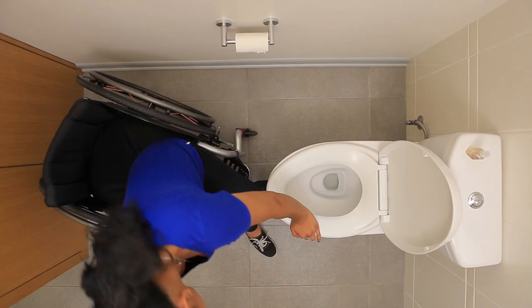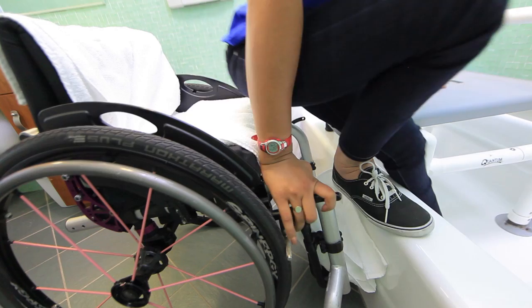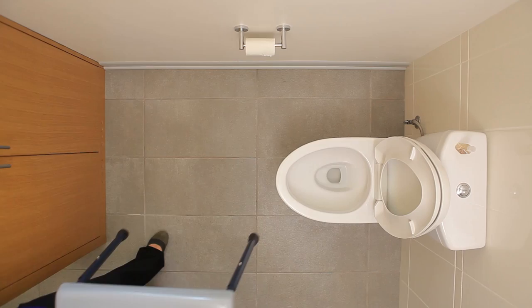You will face tight spaces in bathrooms and slippery conditions when transferring while wet. Practice transfers in a wide variety of conditions to provide you with more freedom and options outside of your home. An occupational or physical therapist who specializes in spinal cord injury can help you practice transfers, choose suitable bathroom equipment, and teach you how to set up your bathroom to be more accessible.